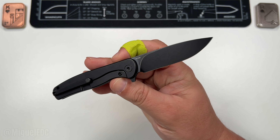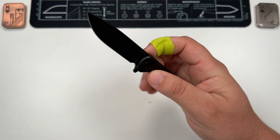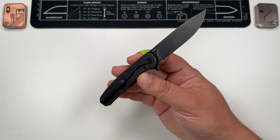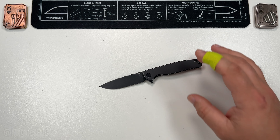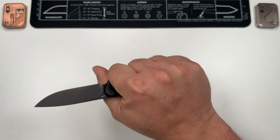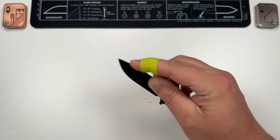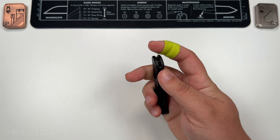There you have it guys — that is the Mini Labrador, a smaller version of the Labrador from Vosteed. 14C28N steel, this version has the blacked-out blade with blacked-out titanium. There is also a version with a satin or stonewash finish on the blade and bead-blasted titanium if that's more your preference. I actually like both, but I might lean a little more towards the bead-blasted titanium — though I really dig this blacked-out one. Ergonomically it feels really good — a good three-and-a-half to three-and-three-quarter finger grip. It is a mini knife, so the pinch grip might be more your style.